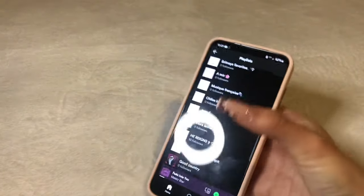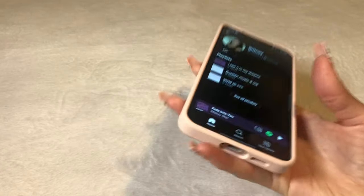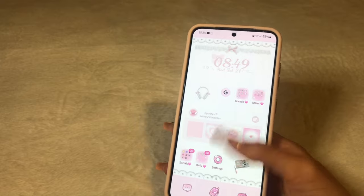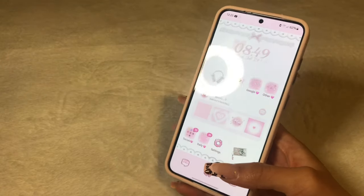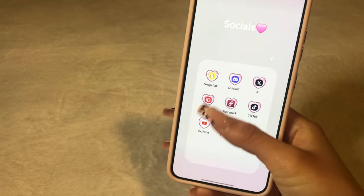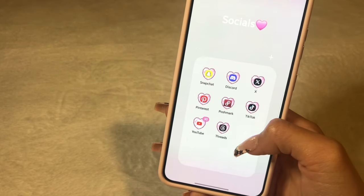So go ahead and follow my Spotify guys. My Spotify is actually brit.liz25. Then at the bottom I have a socials folder. I have Snapchat, Discord, Twitter, Pinterest, Poshmark, TikTok, YouTube, and Threads.